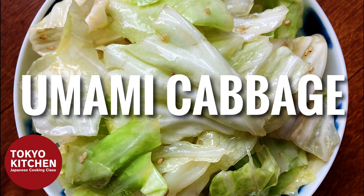Hi everyone, welcome to Tokyo Kitchen Japanese cooking class. I'm Yoshimi. Today I'm going to show you how to make umashio cabbage. This is a very simple and easy salad — it's just cabbage and dressing, but it's surprisingly flavorful and delicious. At the end of the video I will show you how I build a menu with this umashio cabbage, so stay with me till the end. Okay, let's get started.